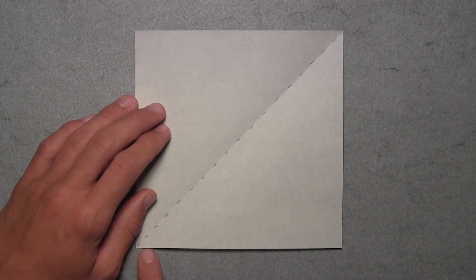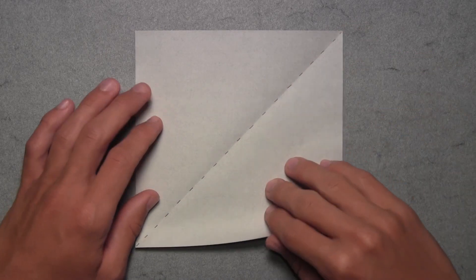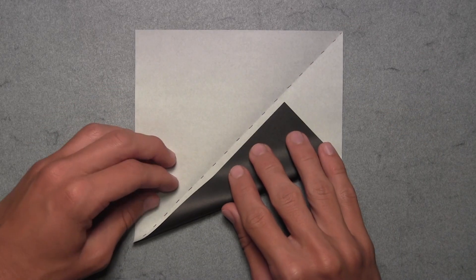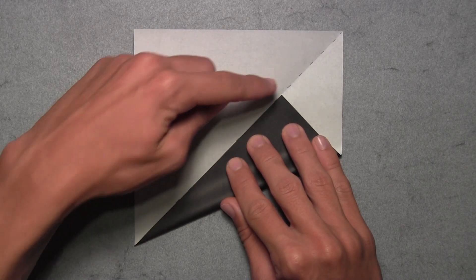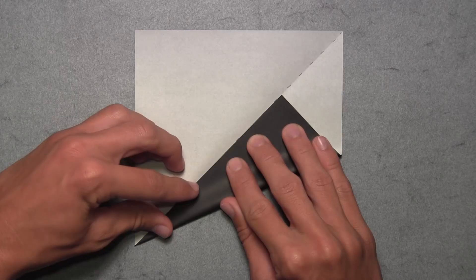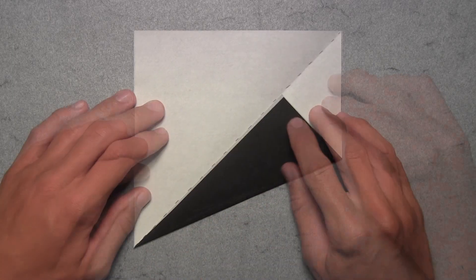Now we're going to align this bottom edge with the diagonal crease that we just made. We're going to start by lifting up the bottom edge, starting at the bottom left corner and working our way up and over to the right until the entire edge is aligned with that crease. Once everything is aligned, make your crease, and then unfold.